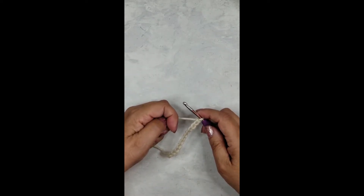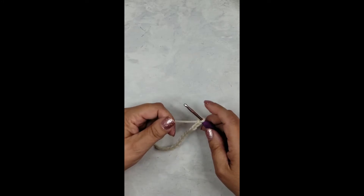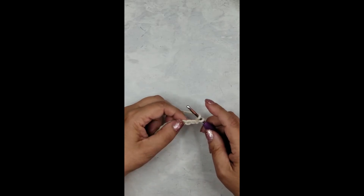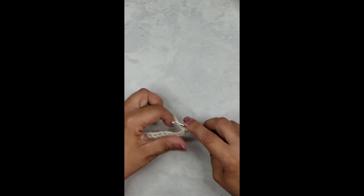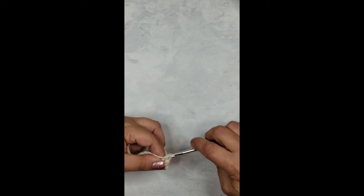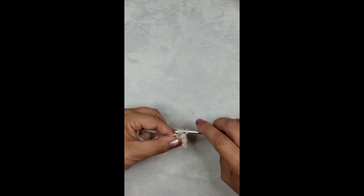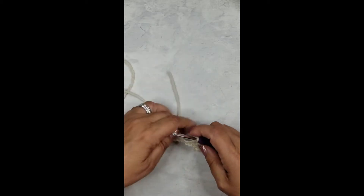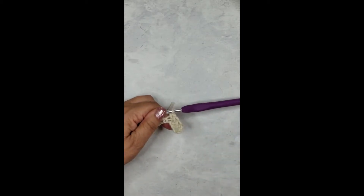11, 12, 13, 14. The first stitch you need to know is the half double crochet stitch. You should already know how to do this — this is an intermediate level pattern. I'm not going to show how to do each stitch, but I am going to show the one that I basically made up. Go ahead and do a half double crochet into your third chain from the hook, then half double crochet in each stitch across.